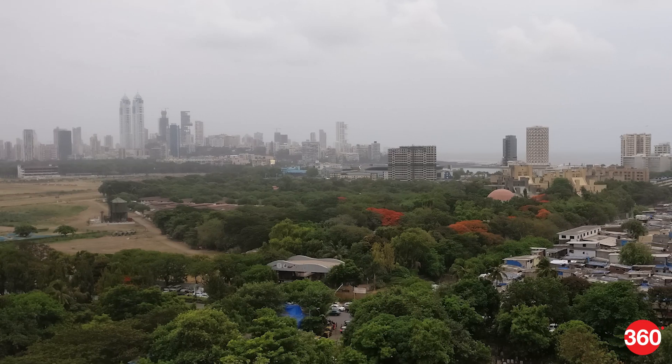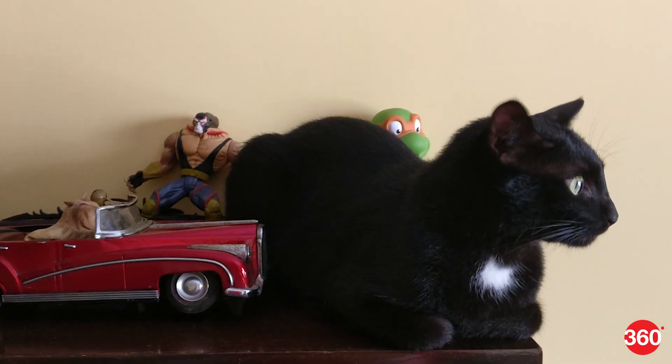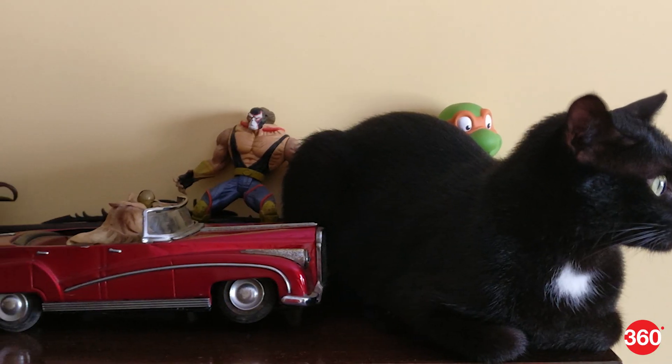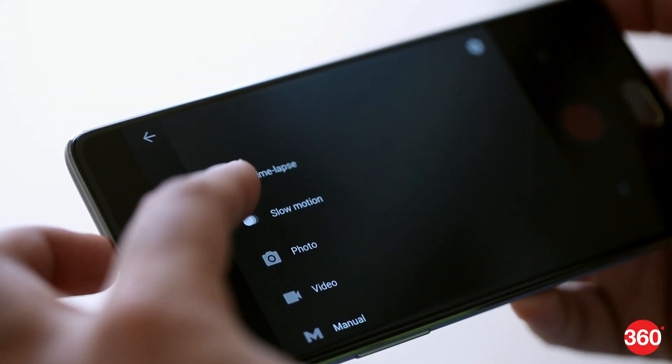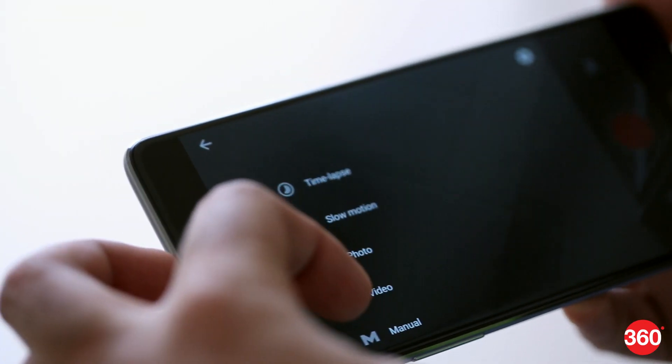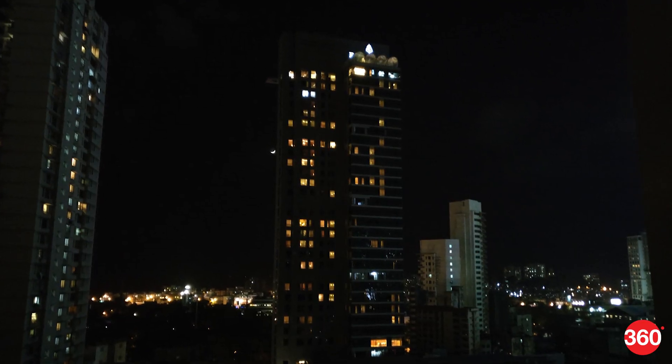The camera takes good pictures in well-lit outdoor settings and does a decent job indoors as well, producing sharp, bright, and vibrant images. Videos and selfies are decent, while slow motion and time-lapse videos produce fun results. However, low-light shots aren't quite up to the mark.